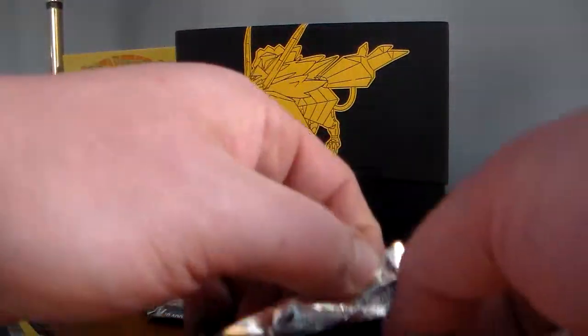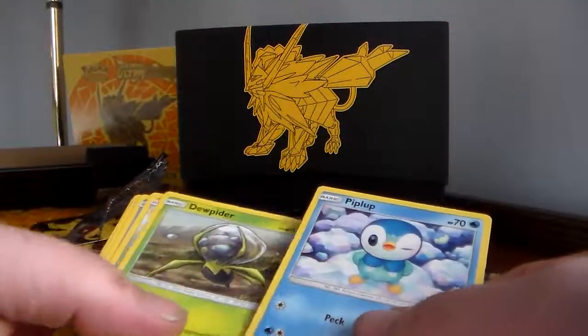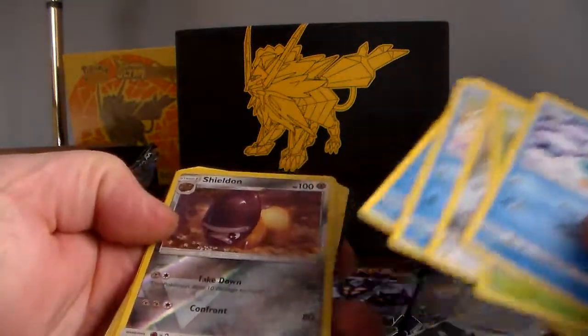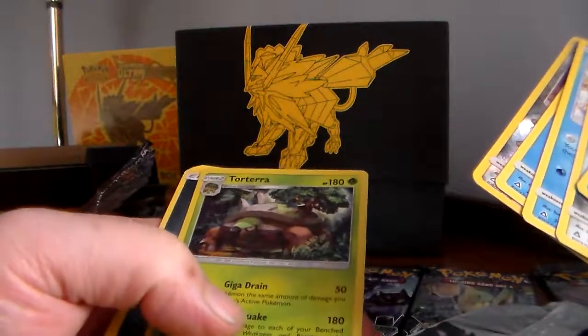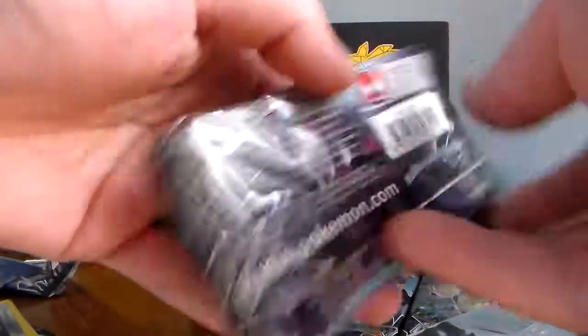The dog's jumping under the bed and barking. Piplup, Piloswine, Bronzor, Alolan Vulpix, Alolan Sandshrew, a reverse holo Shieldon, and a holographic Torterra. So that's a holographic rare as well — looks pretty cool. Next pack.